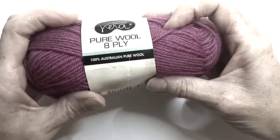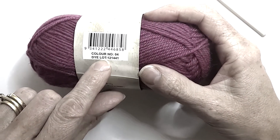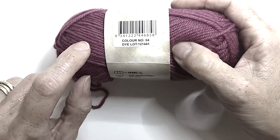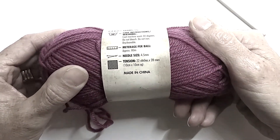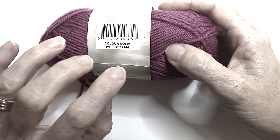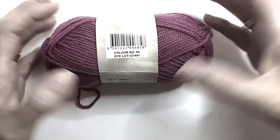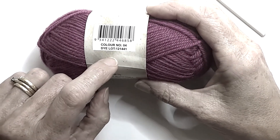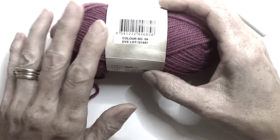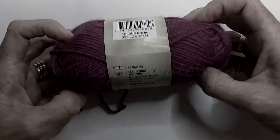Further on, if you're deciding that you want to do a project and you need more than one ball, you need to look at this number here on the back — your dye lot number. You can grab the same colour and to the naked eye it might look exactly the same. When they dye wool, because they're dyeing in bulk, the yarn will go into two, three, or four different dye lots, so dye lots can vary a lot. If you have a dye lot with the same number, you know that both balls of yarn were in that one dye lot, so they will be the same colour.